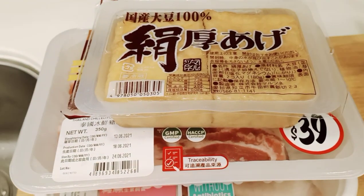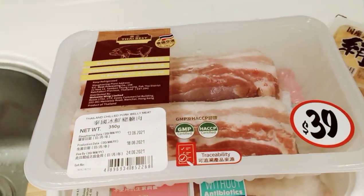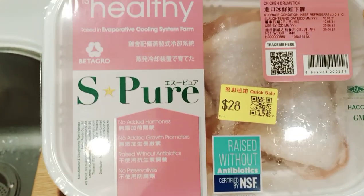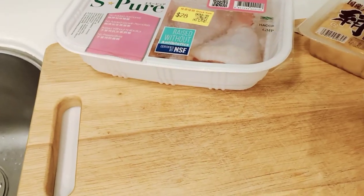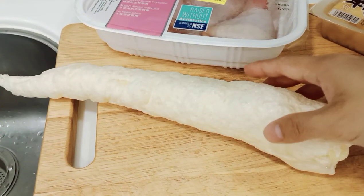Ito yung ating mga ingredients sa lulutuin natin ngayon. Mayroon tayong taofu, mayroon tayong pork belly, at haluan din natin ng chicken leg. Ang ating pork belly with soy sauce, ito yung ating black fungus, and ang ating fish maw.